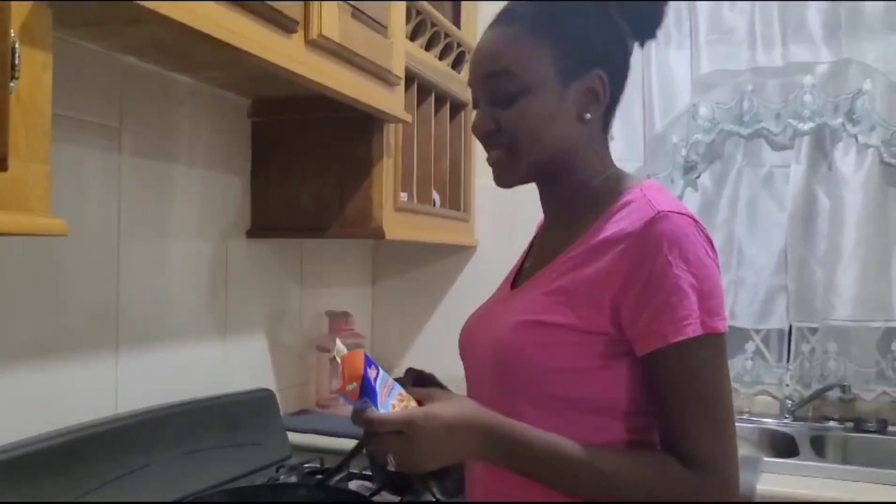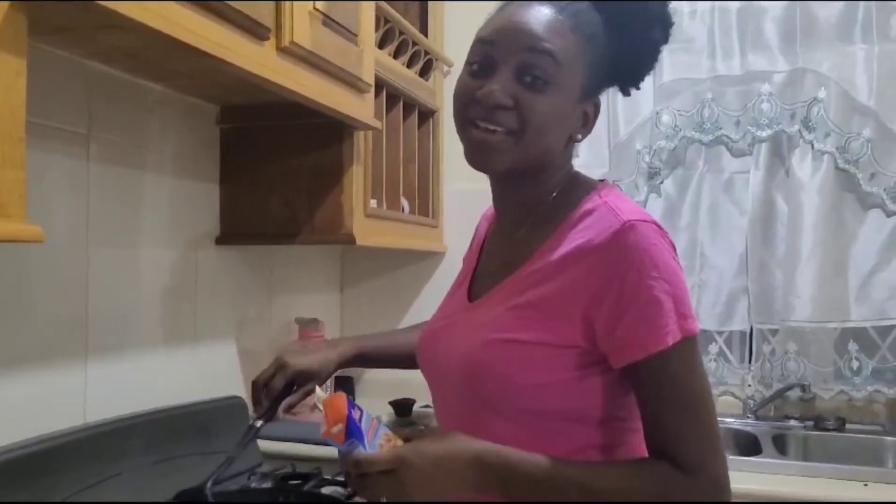Hey guys, welcome to Merlin's off YouTube channel.